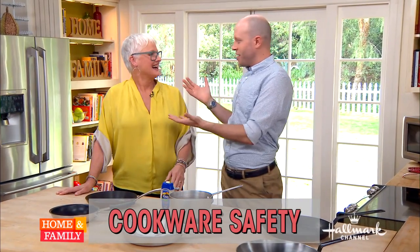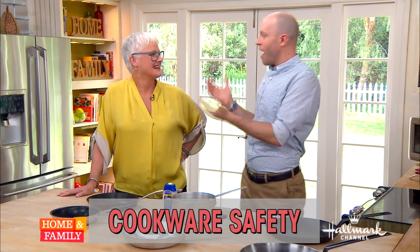We wanted to bring this together because we thought it was an excellent melding of our two skills. And so I want to start right off the bat with nonstick pans. There's a lot of myths out there. People wonder, are they safe? Are they not safe? Should I be using these at all?